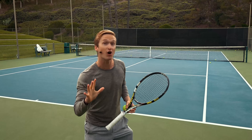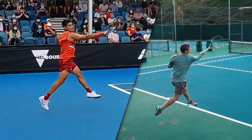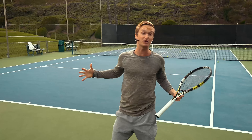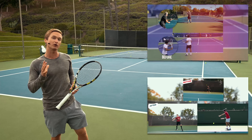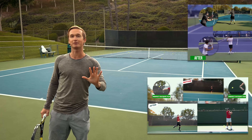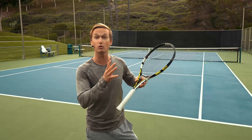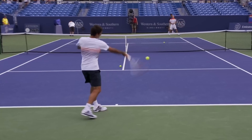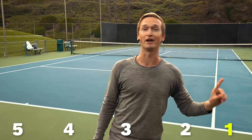How would you like to have the confidence of not only being able to crush your forehand, but know with certainty that you're executing every phase with world-class technique? Whether you're feeling tight, weak, or tense on your forehand, I've boiled down just five common mistakes that players make. If you master these by the end of this video, you'll execute world-class forehand technique. We'll start with the fifth most common mistake and finish with the number one.